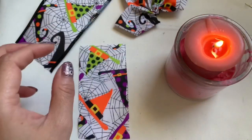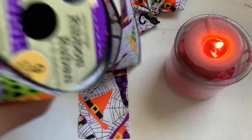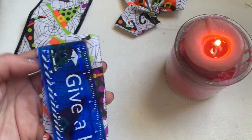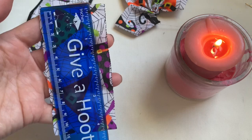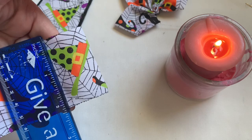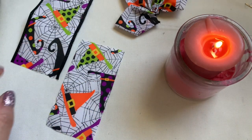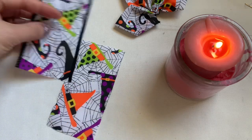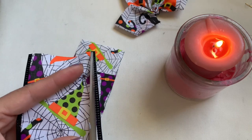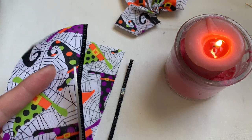This ribbon I bought from the Dollar Tree, it comes on a roll like this. I cut it to four and a quarter inches, and the ribbon width is two and a quarter inches. I cut it on the side and there's a little wire in there — I don't want that, so I just cut it off.